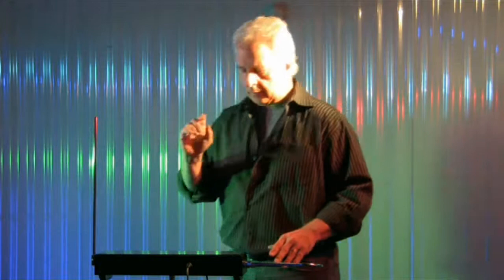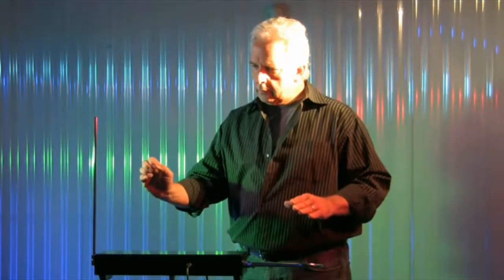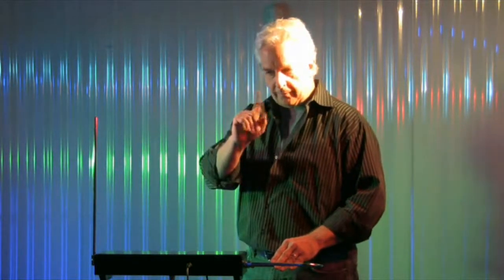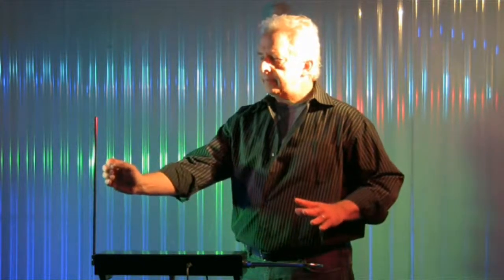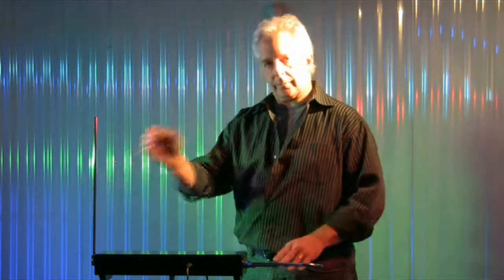Center. Center. Center. One more. What you just saw is what we're going to be doing today.